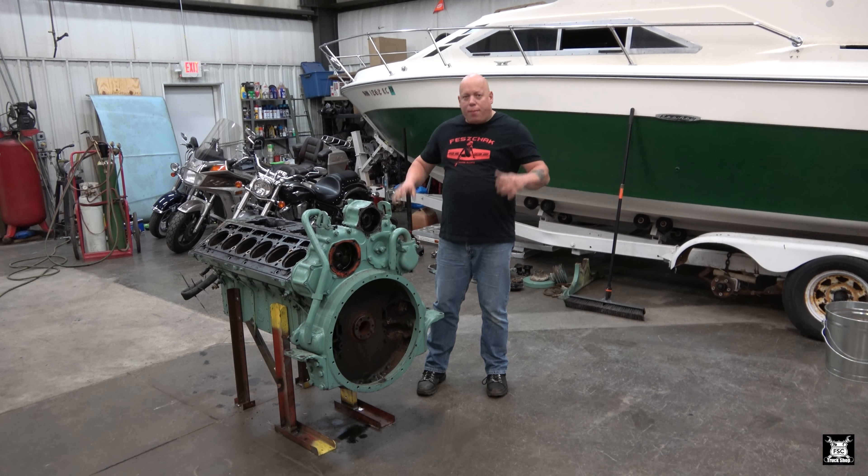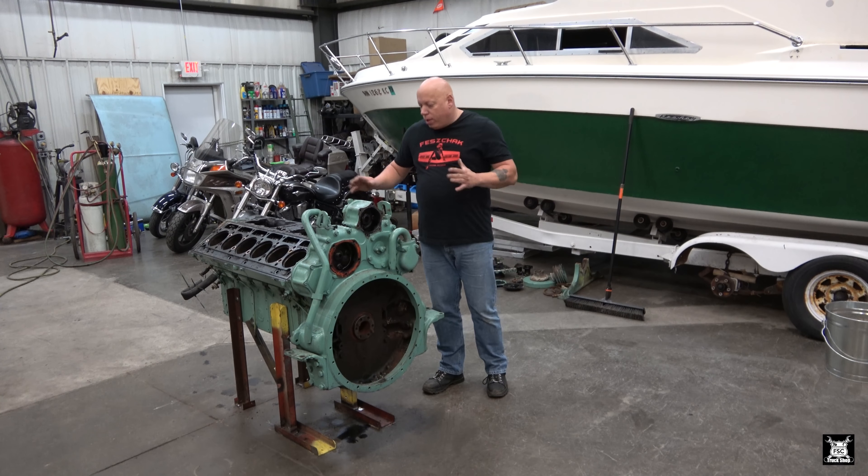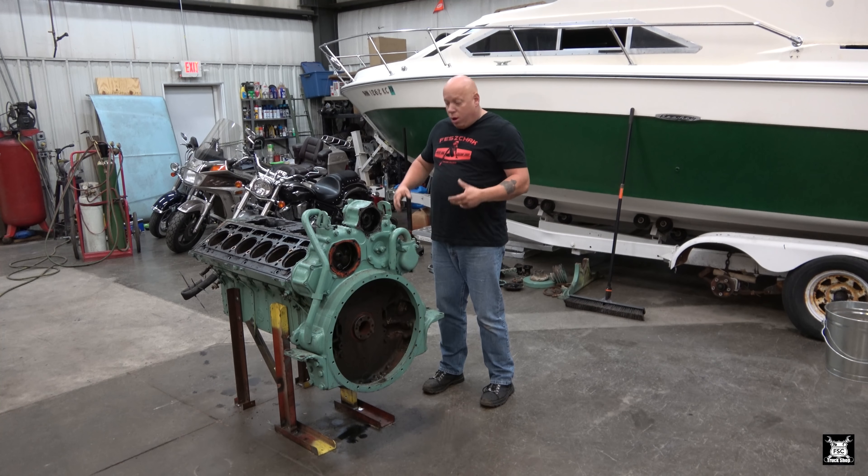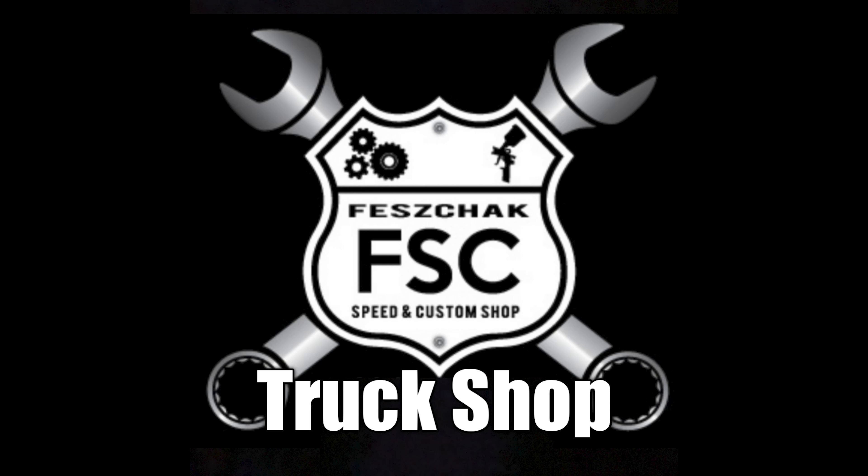What's up you guys? FSC Truck Shop. We're going to continue working on my 12V71 Detroit Diesel. There's been many videos in the past, so if you want, go ahead and check back on previous videos - you'll find where this engine came from and what we're doing with it.